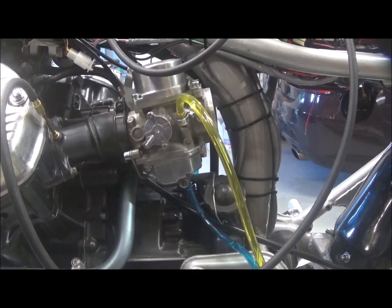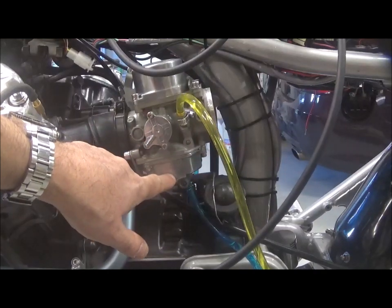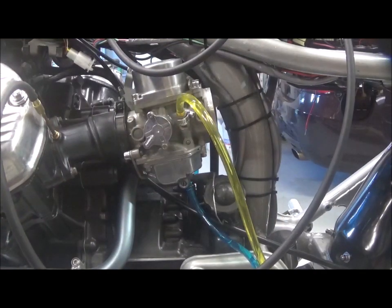I removed the carburetors and disassembled them. I found that the right carburetor had a crushed rubber seal between the body and the bowl, and that's what was allowing the leak, so that was fixed.